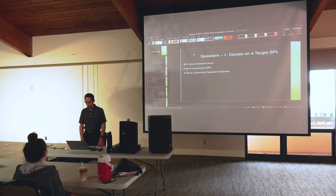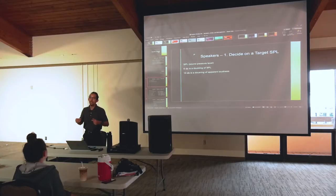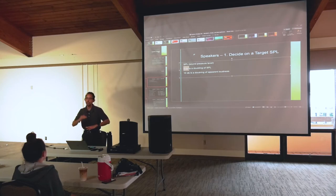The first thing you want to do when you're getting ready for an event and you're at the site is decide on a target sound pressure level — SPL. Sound pressure level refers to actual loudness, not just loudness on a meter, but the actual volume you're hearing in whatever space you're in. It's logarithmic, so the math gets kind of funny. It's measured in decibels. Six decibels is actually a doubling of SPL — so if something is 20 decibels and you bump it to 26, you've doubled the actual volume.